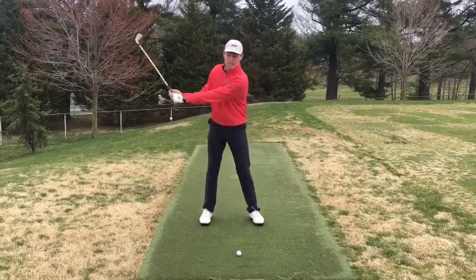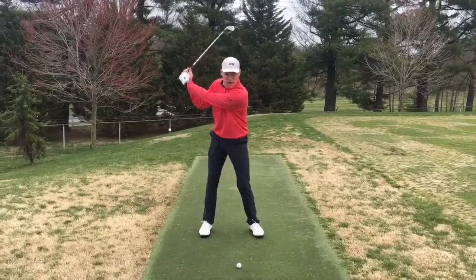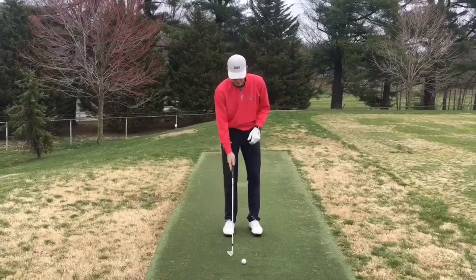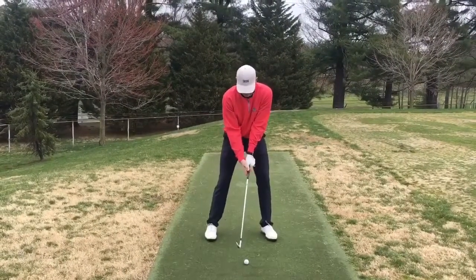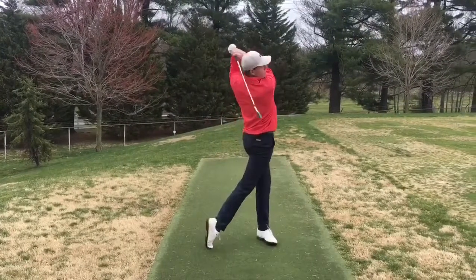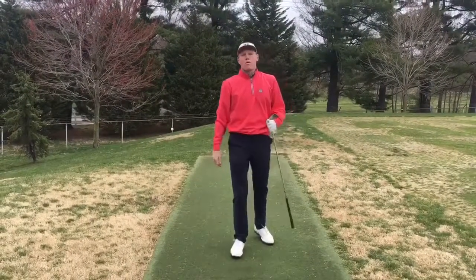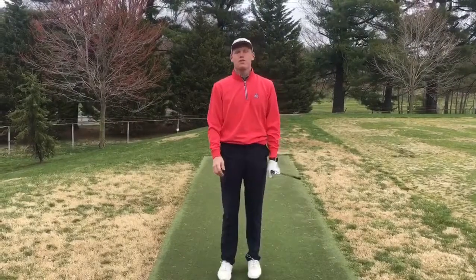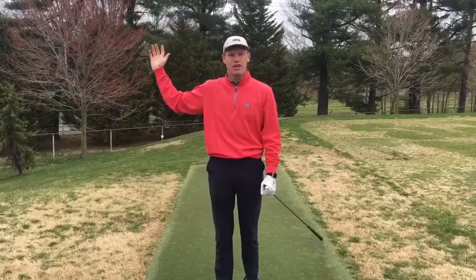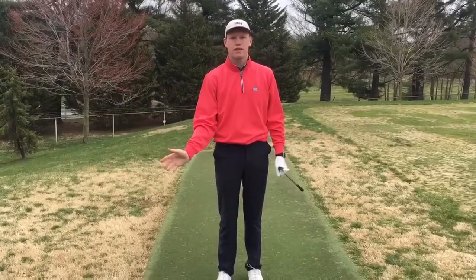We're going to take the club back, count to one, and follow through. It's going to look something like this. What that's going to help you with is your tempo and also making sure we take the club back and transition down to the downswing correctly.